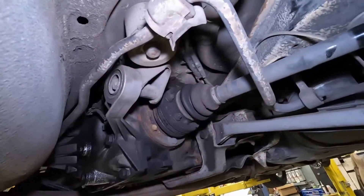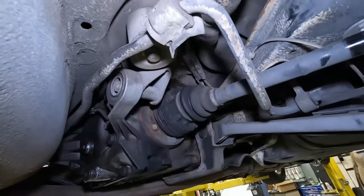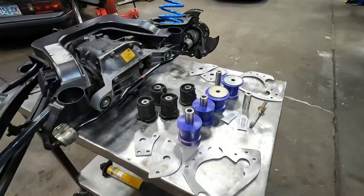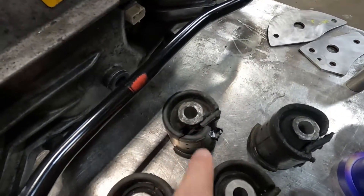Besides that, everything else is looking really good. There's a little bit of leakage on the E36 M3 differential but that's easy to fix. Rear shocks are looking good. The subframe plates will help with the subframe breaking through the floor, which is common in these cars after a long time. I'm really excited about that. It is a couple days later and I'm back over at Peak Innovation Motorsports — they got the subframe down and are getting ready to put in the subframe bushing kit and reinforcement plates.